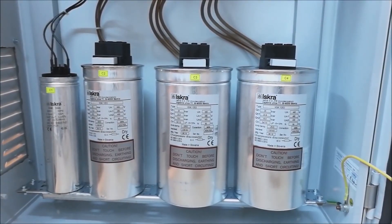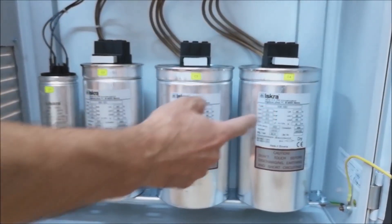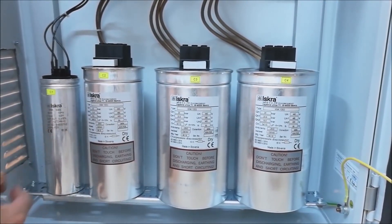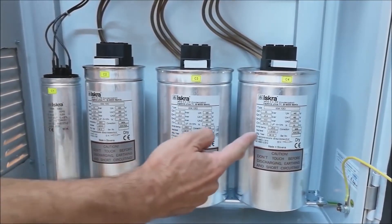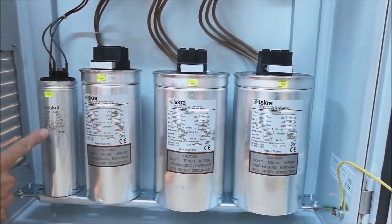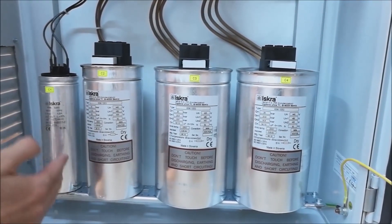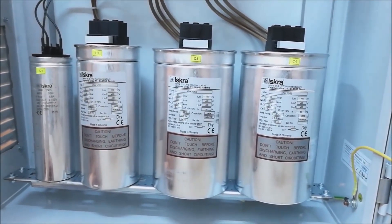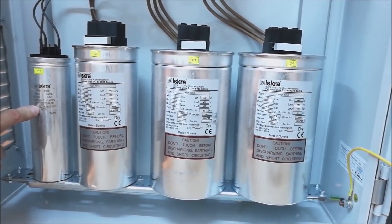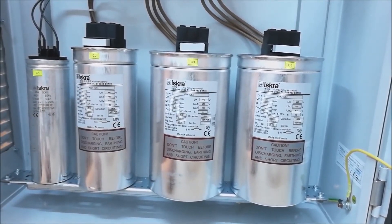The essence of reactive power compensation is the connection of capacitors to the electrical network. Here we can see capacitors — let's clarify what they are. Are they batteries or are they capacitors? In one of these elements there are practically three capacitors connected to each other in a triangle. When the compensation process is performed, it is good to choose capacitors of different capacities, that is different powers. In this particular case, capacitor C1 is 5 kW, C2 is 10 kW, and C3 and C4 are 20 kW each.